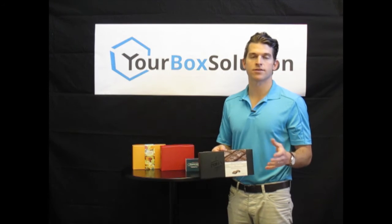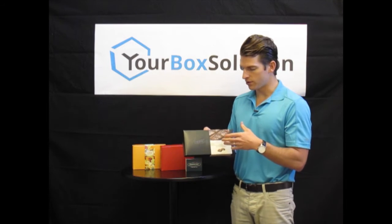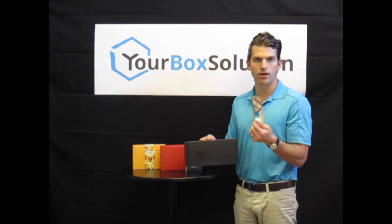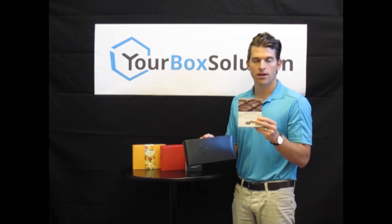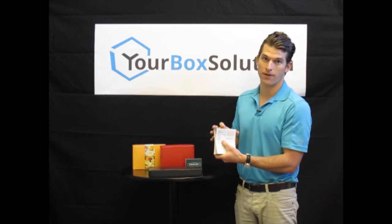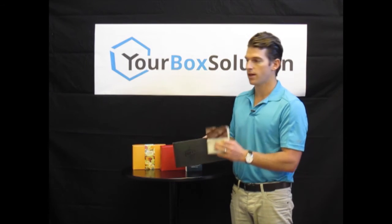I wanted to talk to you today about custom printed and fitted box bands. For example, if you have a stock box that has a really nice one color impression of your company's logo and you want to use this box for multiple products, the perfect solution is a custom printed and fitted box band. We produce all of our bands using a heavy 16 point paperboard card stock. We request that you send us your box size so we can custom fit this band to fit your box. The custom printed band allows you to add images of the product as well as the nutritional facts on the back. They put the product in, slide this band over the top, and it's ready for retail.